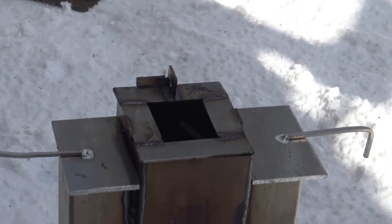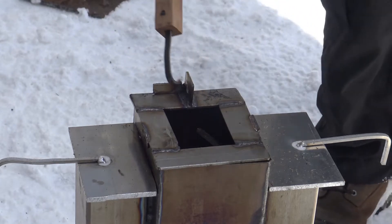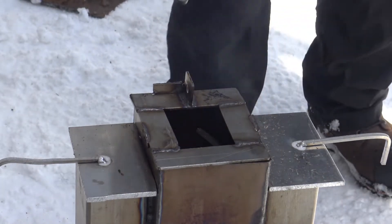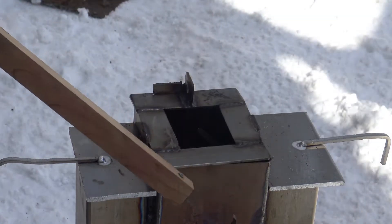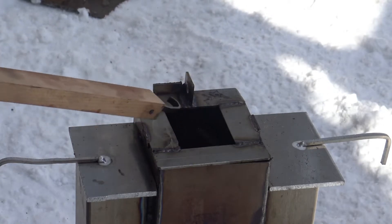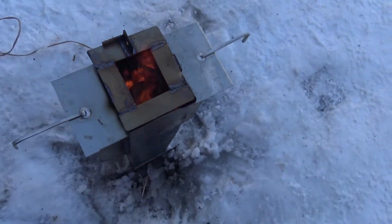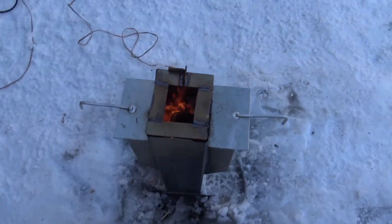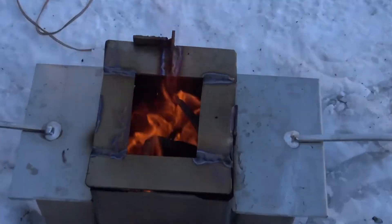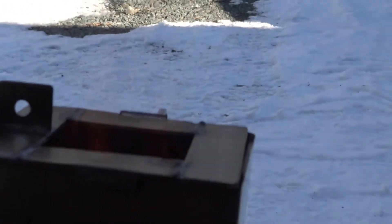The other thing I did is I made this cool cover - it's still big enough for me to drop an aluminum can in there. I can easily remove the cover; the idea is to reduce the size of the open area. I've got my aluminum in there, just a bunch of scraps from projects I did, and the fire is going pretty good. You can see the flame coming up pretty good.